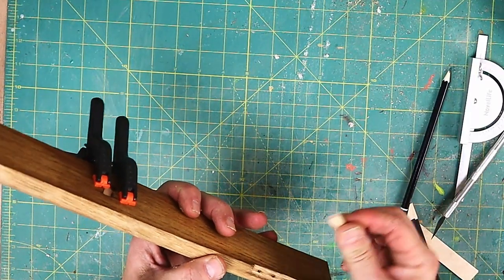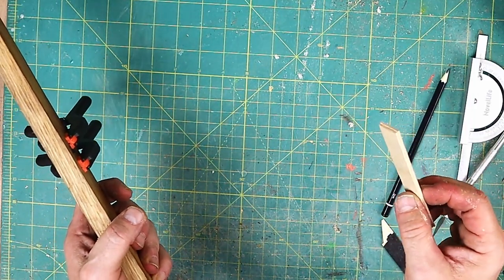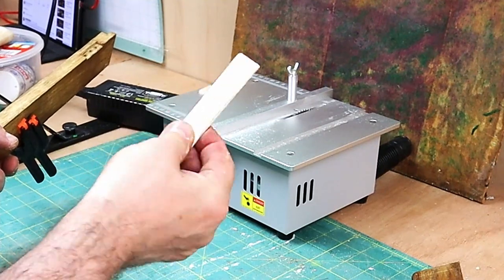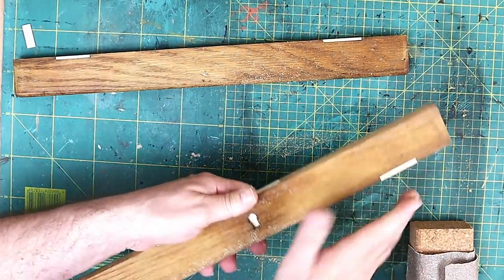I'm going to clamp that down with these little clamps. Now I'm going to fill in the bits where the hinges were - I'm just going to plug those with a piece of wood. That is again, brilliantly, just two of the jumbo lolly sticks glued together, then cut down to fit in there. With the wood all cured now, that's in there and not going anywhere. We still have to fill this though.